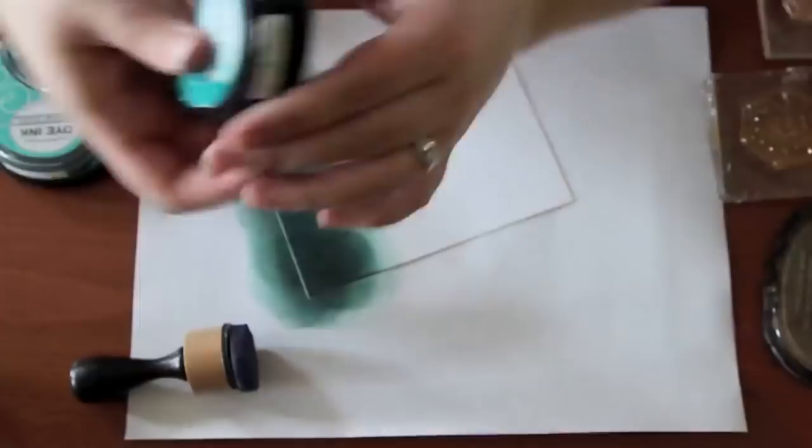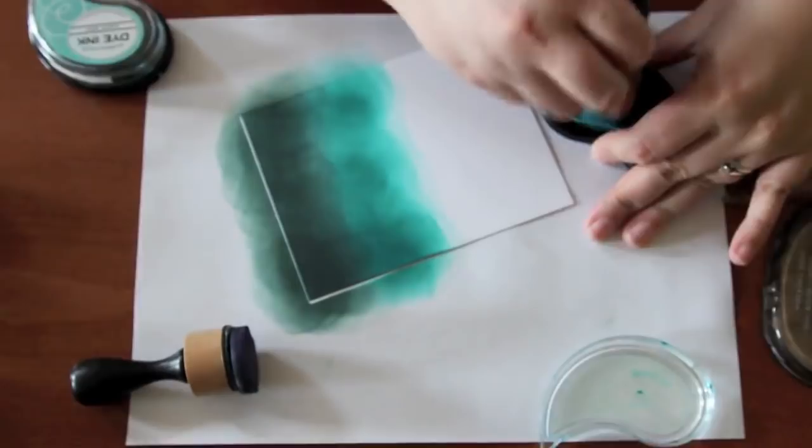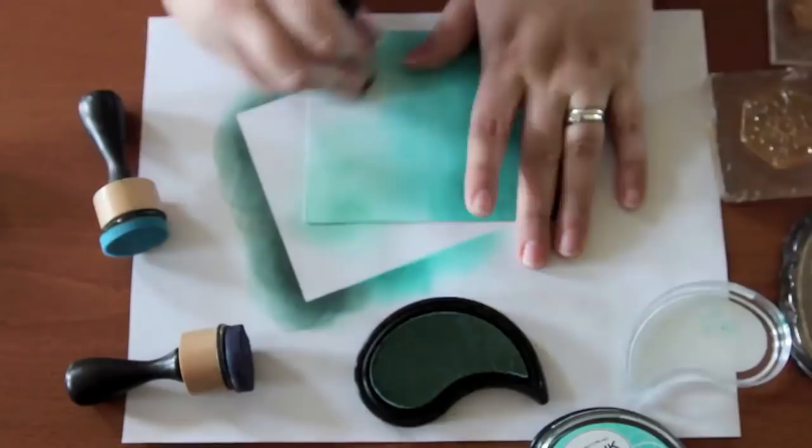I'm starting with the Pine Feather. As you can see, it blends super easily, and then I'm moving on to Tropical Teal, then Hawaiian Shores, and lastly Aqua Mist. The Paper Tray Inks really blend quite nicely.